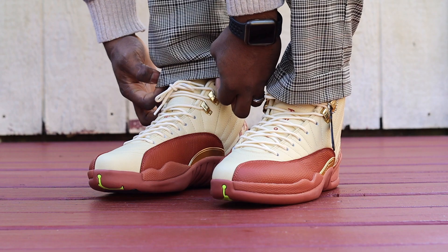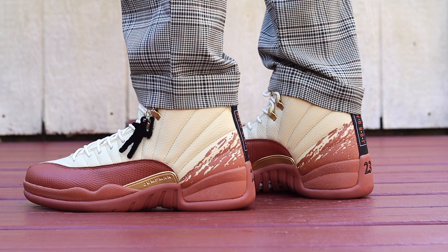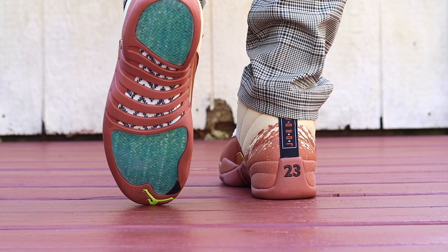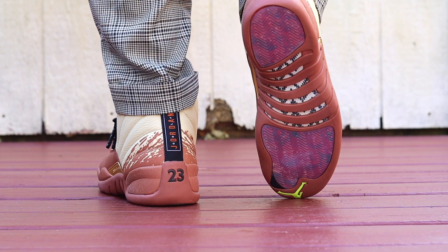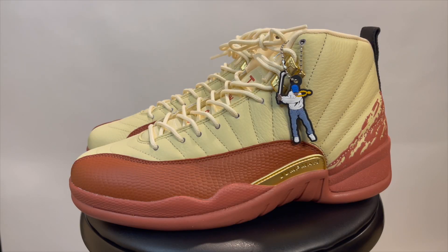So, East Side Golf — I'm not really sure of the full story behind it, but I've seen it floating around. Jordan has been linked with golf for a long time; he's an avid golfer. I'm assuming this shoe is some sort of homage to him playing golf with friends. You can always look it up on Sneaker News for more background.